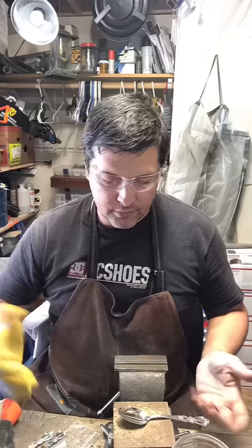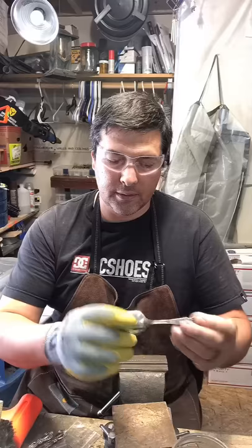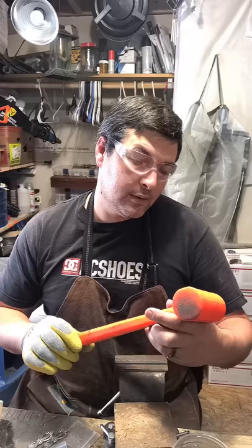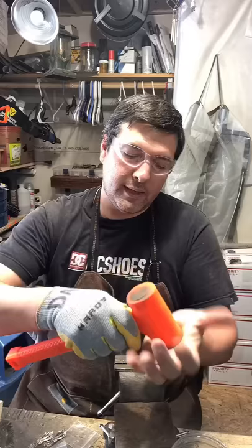I'll show you real quick the technique I use. I have my anvil, I put a piece of brown board on top of it — it's a hard board just to protect the spoon — and then I'm using a one-and-a-half pound dead blow hammer. It has sand inside it so that once you hit, it doesn't bounce back up like a regular hammer.